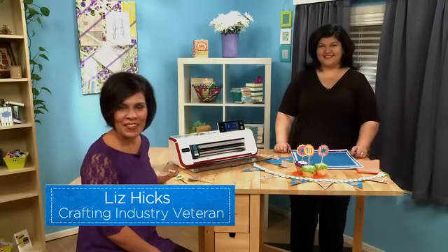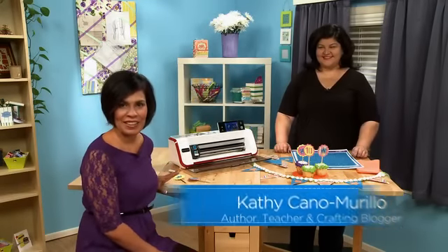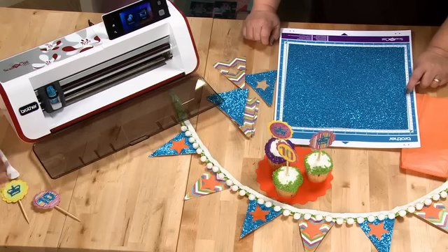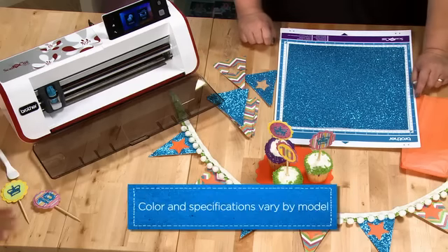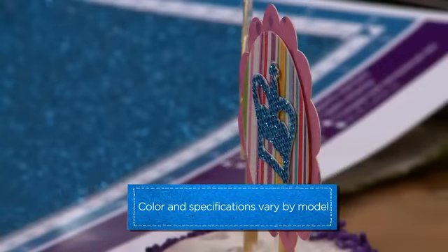Today we have Kathy Canamarillo, AKA Crafty Chica, sharing some great birthday ideas with us using Scan and Cut. What have you done here? I see a lot of fun stuff going on here and cupcakes — I just want to eat them. Why don't you explain a little bit?